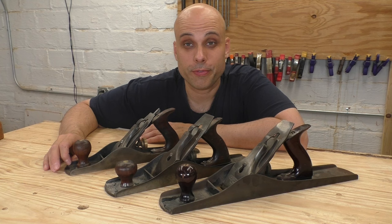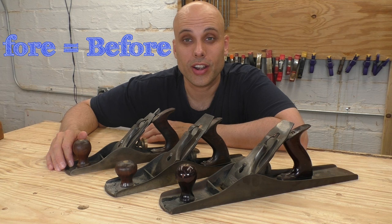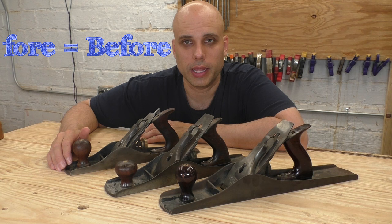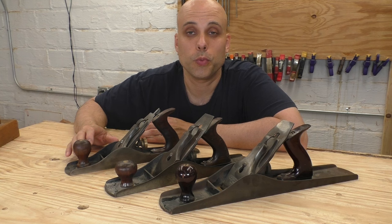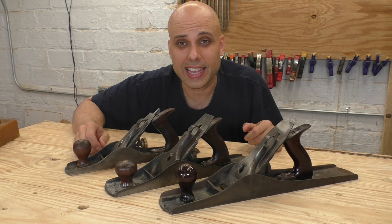Our second family of planes is the jack, or fore plane family. 'Fore' is spelled F-O-R-E, a contraction of the word 'before,' meaning it was the plane used before all the other planes. Depending on where and when you're talking about, jack and fore mean essentially the same thing — a medium length plane used for rough stock preparation and taking off a lot of wood when you were redimensioning something. Stanley made a whole range of planes in this size, and just like in the smoothing family, there's one plane that needs special attention: the number five.